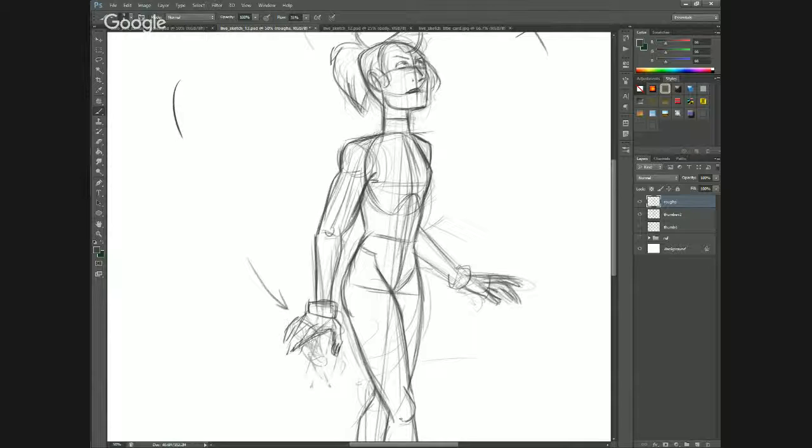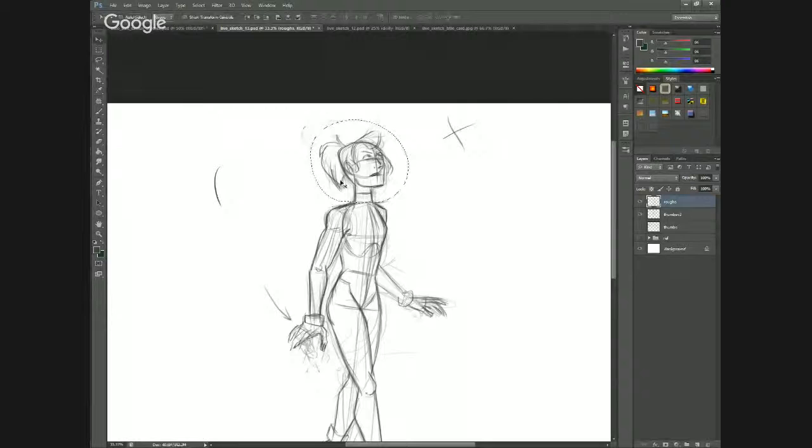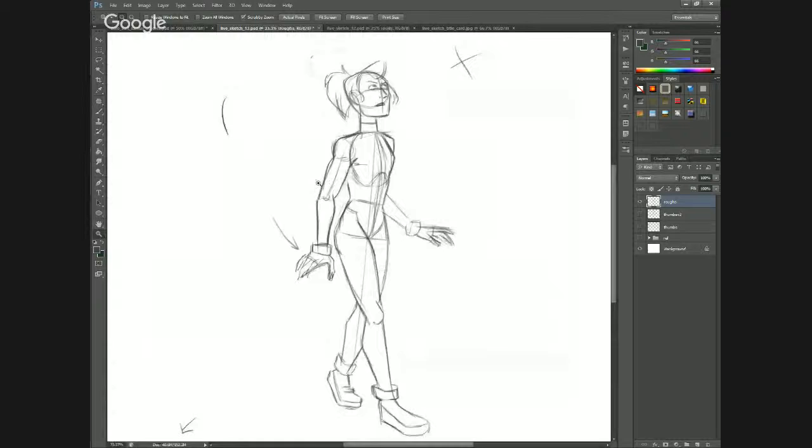I can tell already that this arm here is maybe slightly too thick, so I can pull it back a little bit. I'm going to get some traps in there. Let's zoom back out and look at her neck — her neck and head are projected a little too far forward, which is easily remedied by selecting it and just pulling it back. Zooming out again, it feels a little better. I'm looking at the proportions.